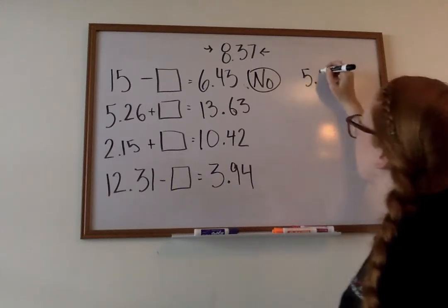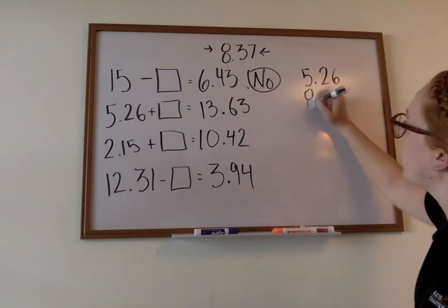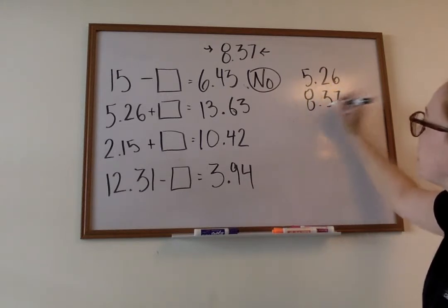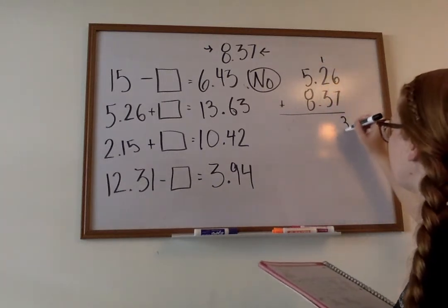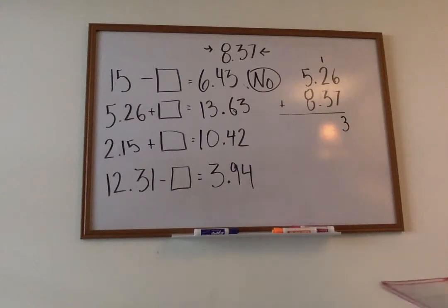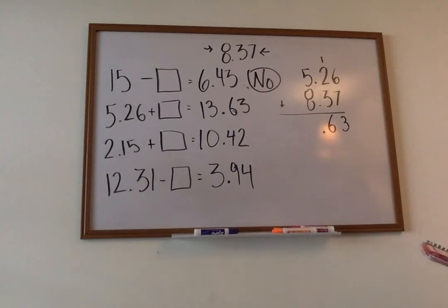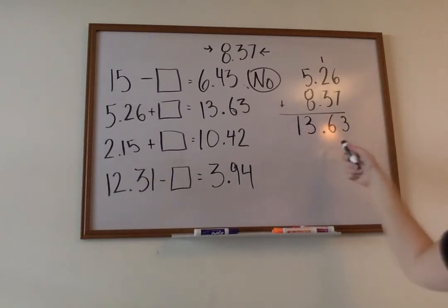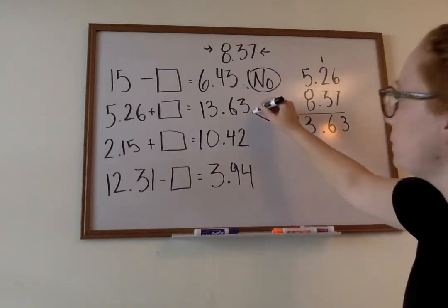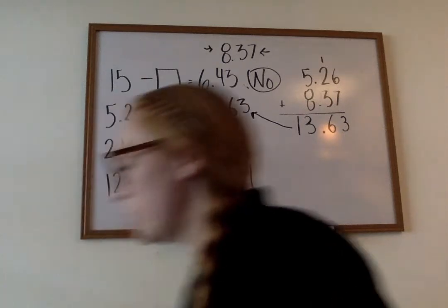Next one. We have five and twenty-six hundredths plus our eight and thirty-seven hundredths. Set our problem up. Six plus seven is going to give us thirteen. Three plus two is five, plus one is six. Bring down our decimal. Eight plus five is then thirteen. We got thirteen and sixty-three hundredths. Is this number the same? Yes — so for that one we're going to write yes.